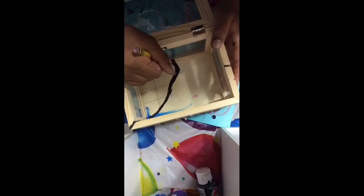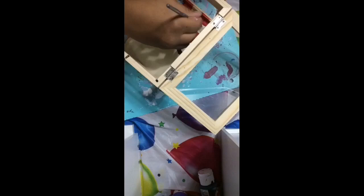I'm just drawing with a pencil just so I know where to go and what I'm doing. I'm making this checkerboard pattern because I feel like that's kind of Alice in Wonderland themed, you know.